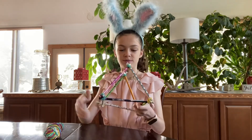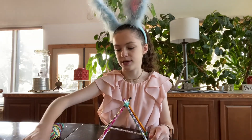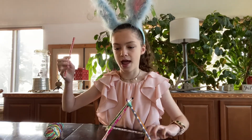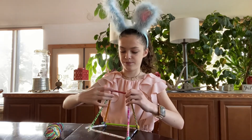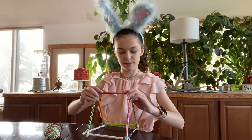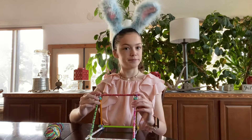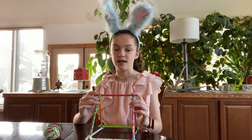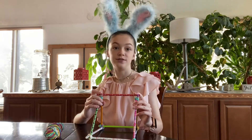Right now you should have this very catapult so far. Now get another pencil and rubber band it in between these two pencils — rubber band it on each side like that. I'm going to speed up the process. If you are following along and not ready, you may pause it.